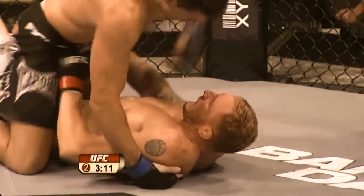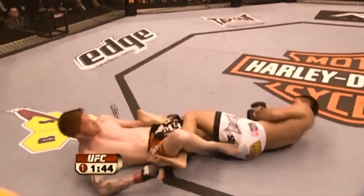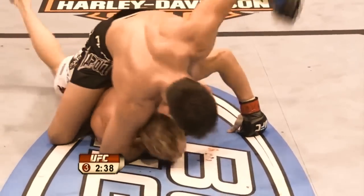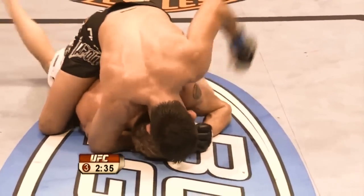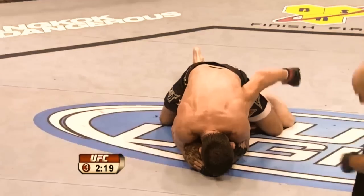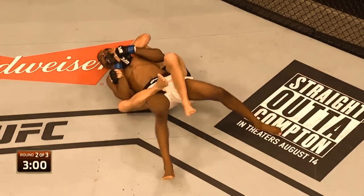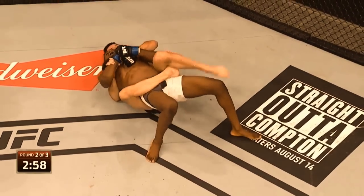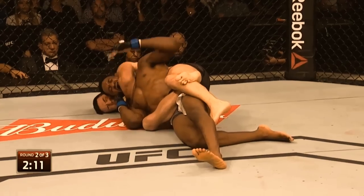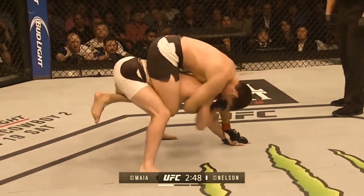It is also worth noting that the rate of submission victories overall in the UFC has been falling. However, this is not a reflection of jiu-jitsu being less applicable, but rather the level of jiu-jitsu has risen across the board, as now every UFC competitor trains with jiu-jitsu practitioners day in, day out. If a competitor were to stop training submissions and let a skill disparity develop, they would quickly find themselves submitted. With that being the case, is it better to focus for MMA on takedowns, control, and ground striking? Let me know your thoughts in the comments below.